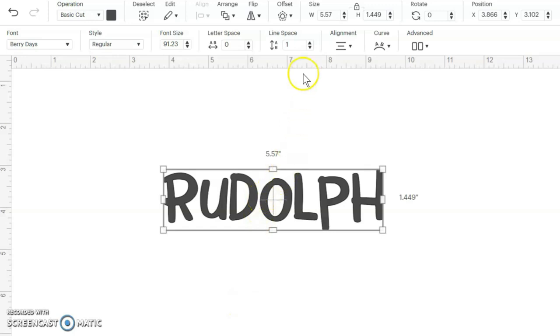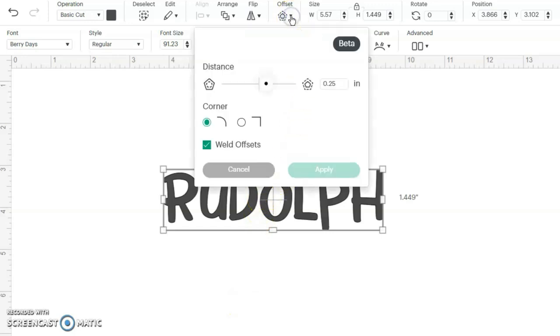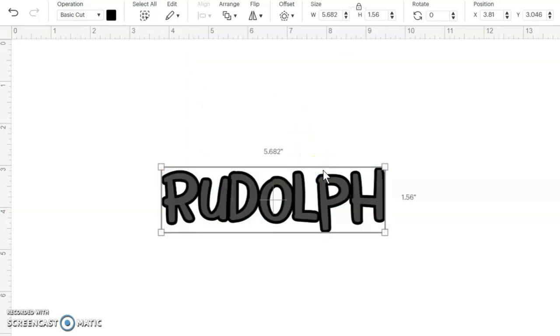For this project I'll be going into Cricut Design Space. I've typed in the name Rudolph. To do the offset, you simply just click on the offset button and a blue line shows up around your lettering — that's basically an outline. You can change the offset to larger or smaller by clicking and dragging the bar. Once you've decided on how thick you want your offset to be, just click on apply.